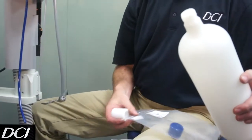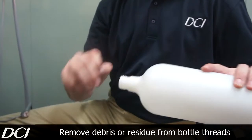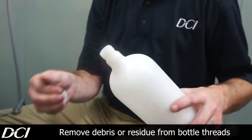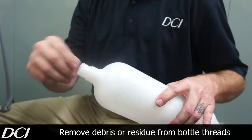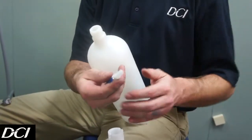The first one I like to start with is going to be the bottle. This bottle has a little bit of wear to it — I just want to make sure it's cleaned up, that there's no debris, no residue, anything like that.